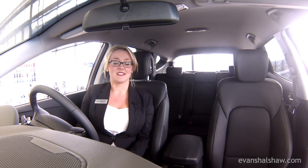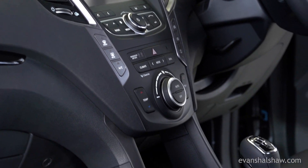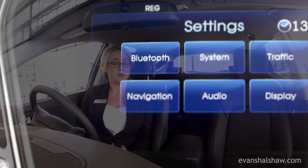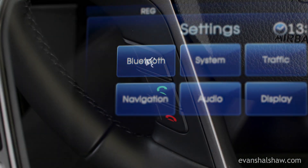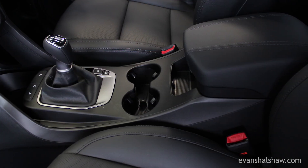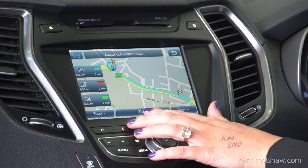The Hyundai Santa Fe has an angular strike in the centre console and it's jam-packed with loads of features. This particular model is the Premium and it comes standard with Bluetooth connectivity with voice recognition, cruise control, automatic headlights and wipers, as well as full leather and heated seats all around. This model also includes a reversing camera and touchscreen sat-nav.